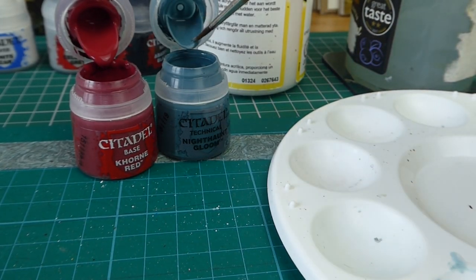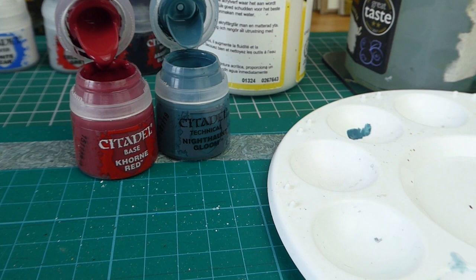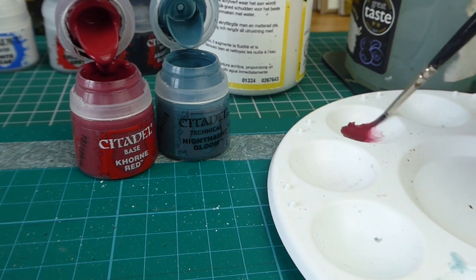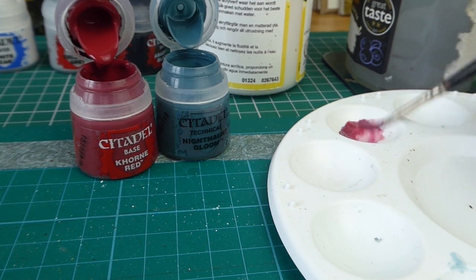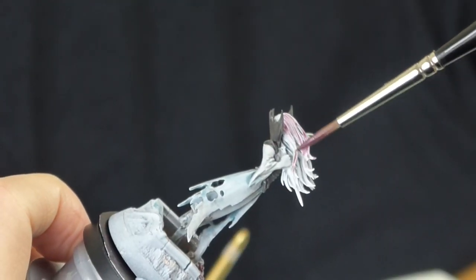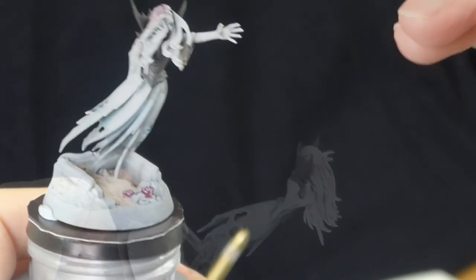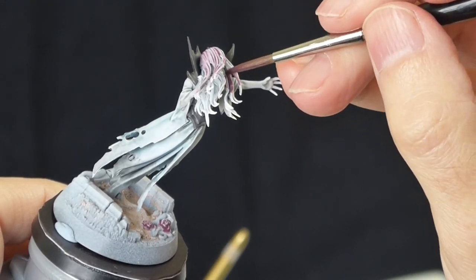Now we're mixing up another color — mixing together the blue Gloom with some red to make a lilac, or I suppose a purple. There's a bit of water in there and a bit of matte medium. We're going to apply this to the hair of the model. It's about a number three brush, possibly a number five. There's some water in there and a bit of medium.